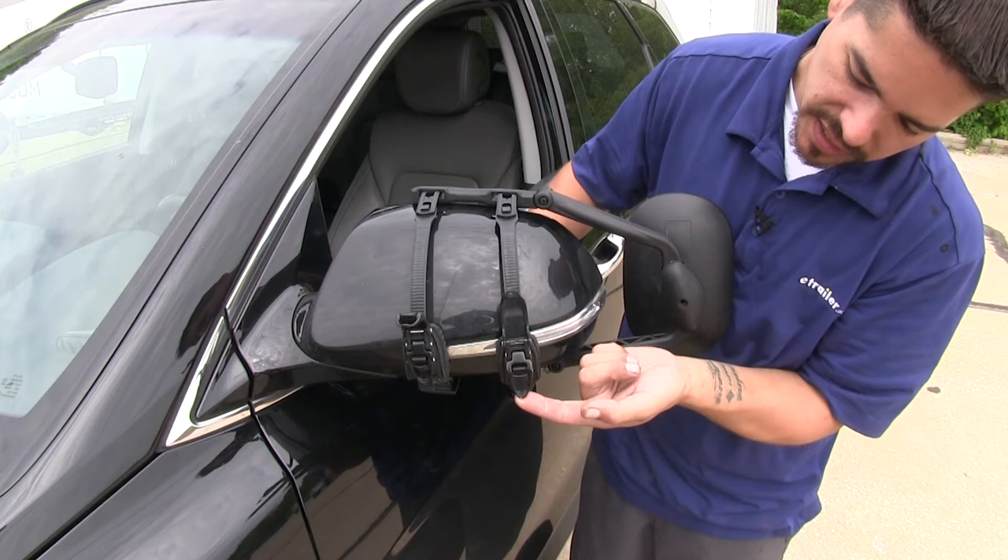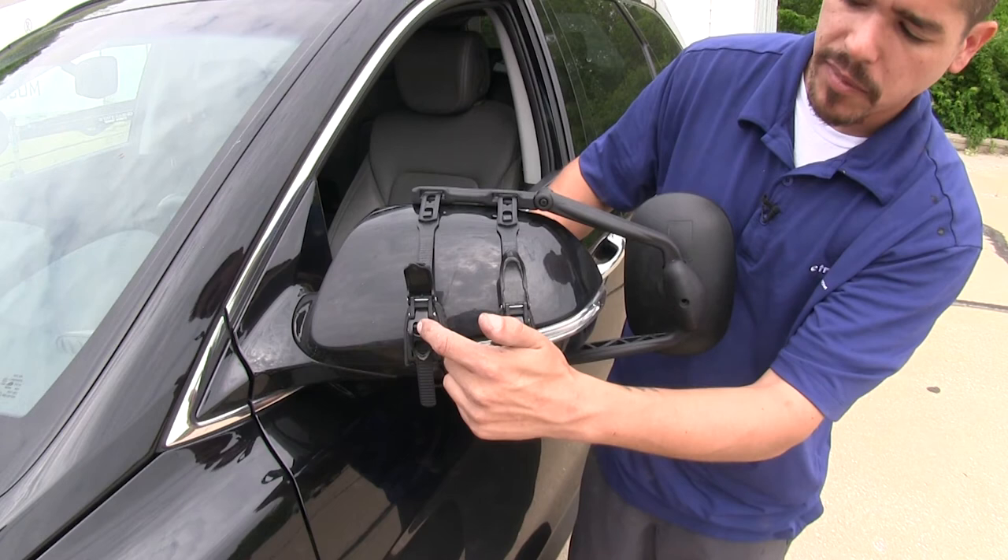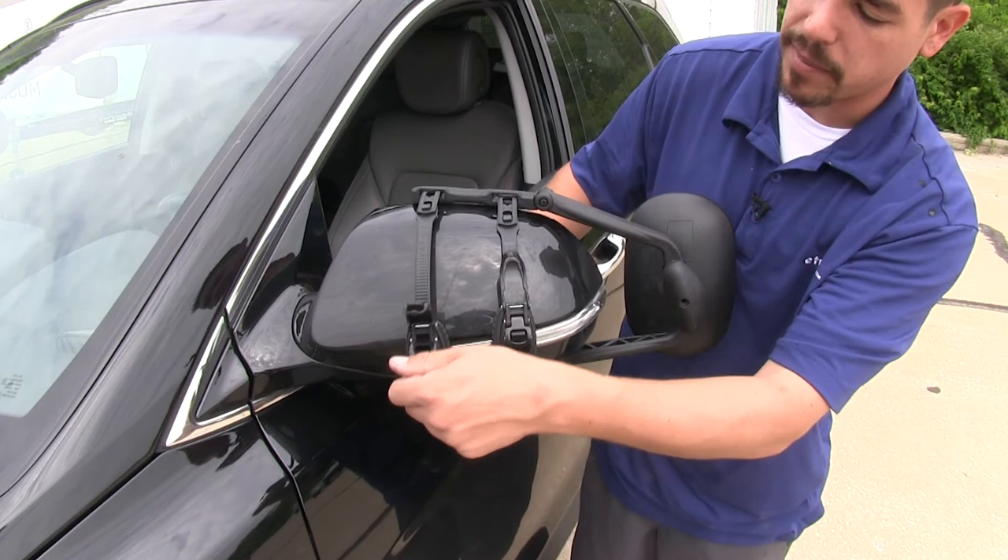If we need to loosen our mirror, we come to the same knob — there's going to be a button right there in the middle. If we push that button, it's going to take the tension off and we can loosen up the straps. Once the mirror is all tight, we can close the covers on our ratcheting straps, and we're ready to hit the road.